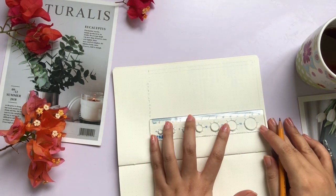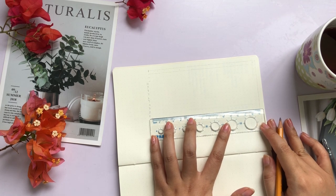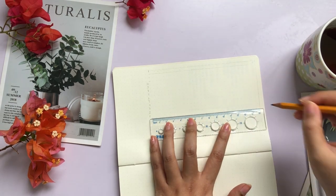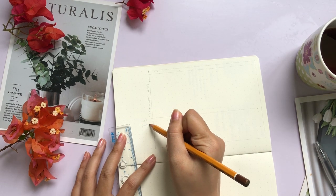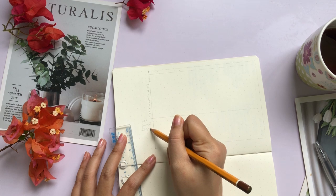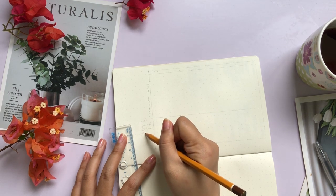Then the remaining rows are going to be used to track your habits. I'm going to do the same thing as the top of the page — we're going to draw squares for the rest of these rows and columns. For the left space of this habit tracker, we're going to write the actual habits that we want to track. For me, I am tracking my reading habits, my exercising habits, gardening, going out, etc.